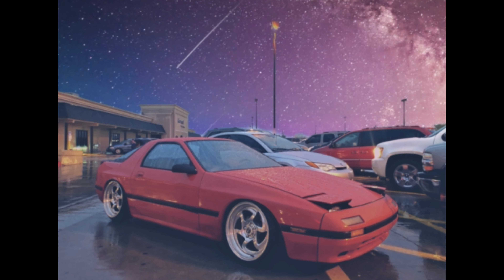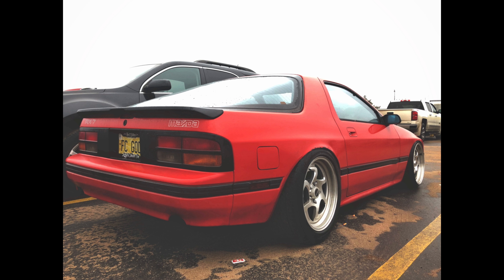The RX-7 right now is actually my daily driver, but the ultimate goal is for it to be a drift car. I now have kind of a drag setup on it.